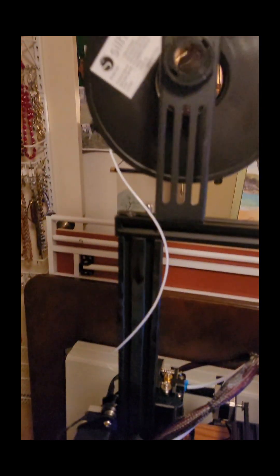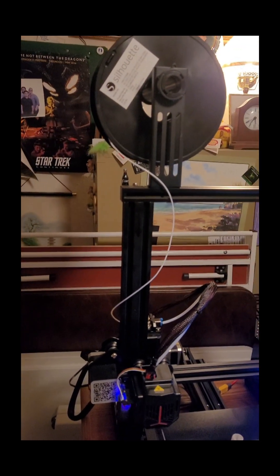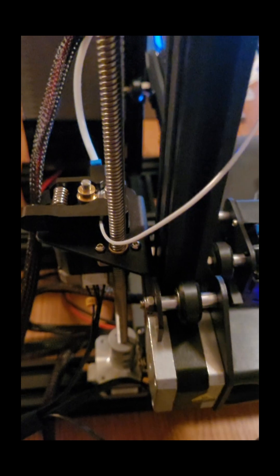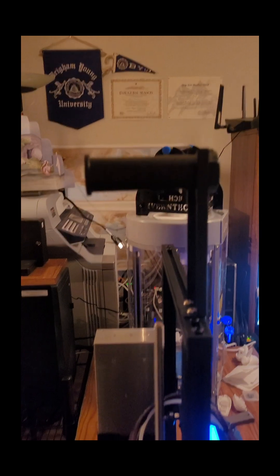It is unloading the filament. Then it says Insert Filament and press button to continue. I'm going to press this button here and release it. I can't do it with one hand, so I'm going to press on this and then pull it out. Okay, I pulled it out, and I'm going to change out the filament now.